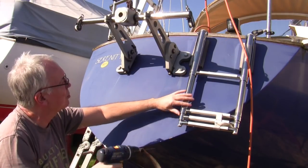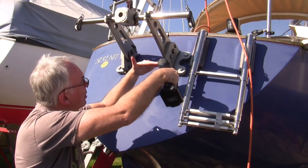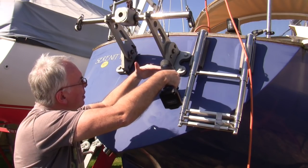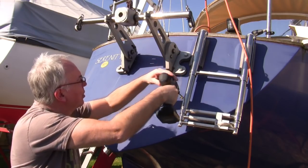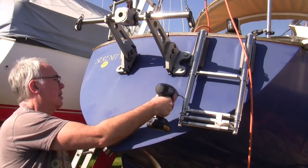This would normally be up by the way, but I do want to get it out of the way a little bit. Right, so I've made the start. Now I want to try and keep this horizontal.